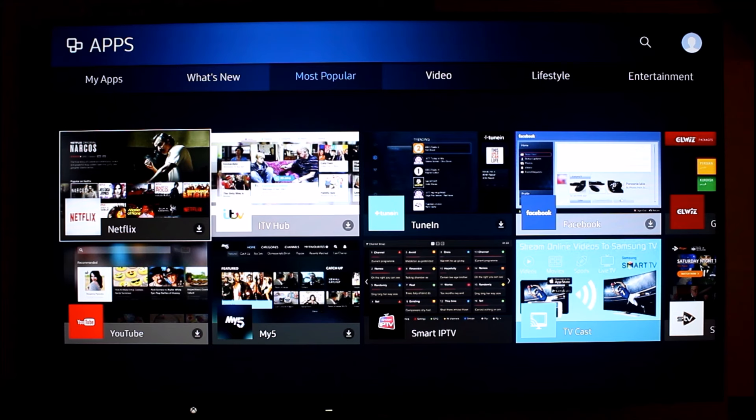The applications on it are really good. The only application I've found to be missing is 4 on demand for Channel 4, which just doesn't seem to be on here — which is a shame. It would have been nice to have it, but I can get that through my Xbox, so I don't have a big problem with it not being on here.